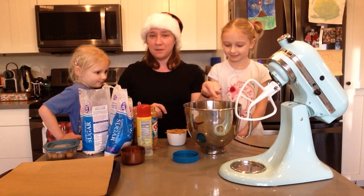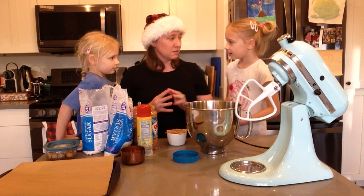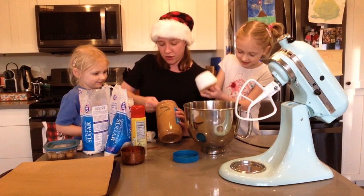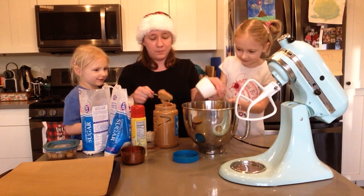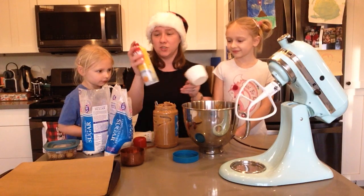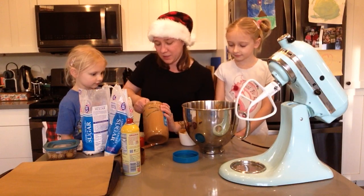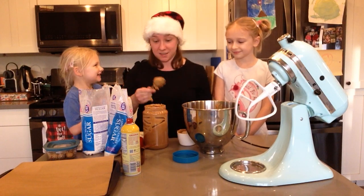We already have one cup in there, so we need two more cups. Sierra, why don't you add that one? And to make the peanut butter not stick, we just spray the inside of the measuring cup with some cooking spray, so that way it doesn't stick and it slides right out. It does get really sticky.